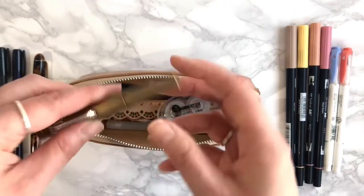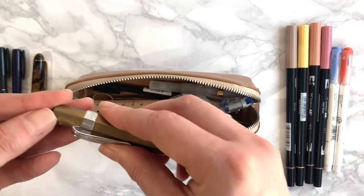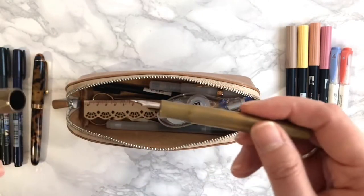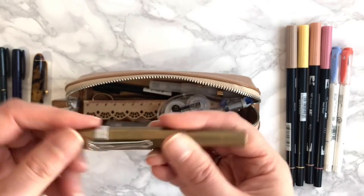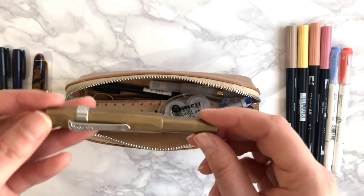The next fountain pen is my Kaweco Brass Sport — I've got Tipp-Ex on it! It's a really rugged, hard, weighty pen that can endure everything. In this one I have Diamine Ancient Copper ink.